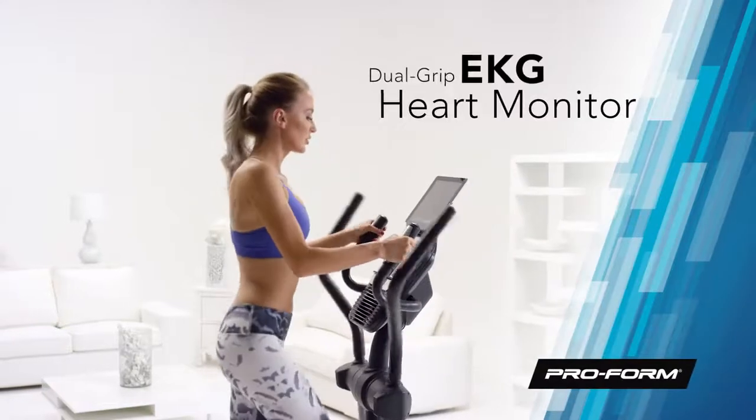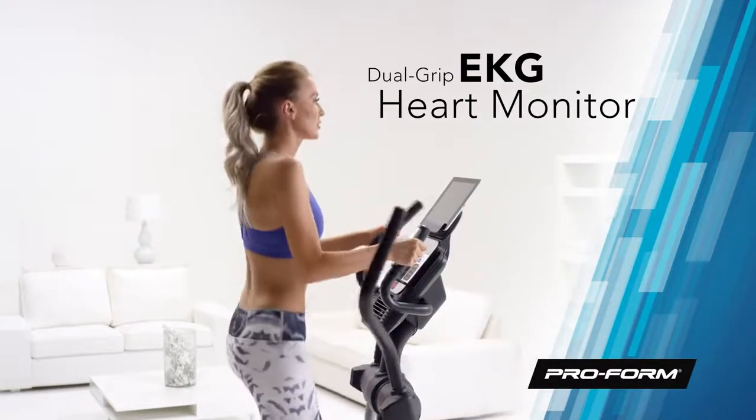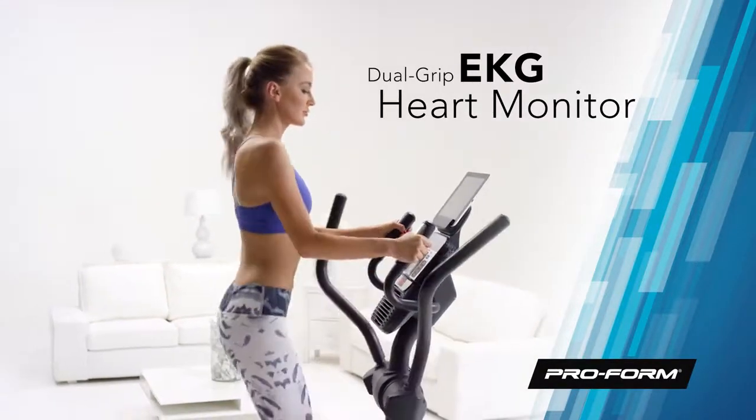When you're in your target heart rate zone, you're more effective. So use the fast and reliable in-handle grips to monitor your heart rate readout.